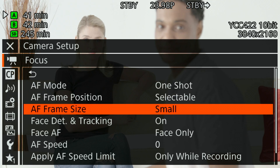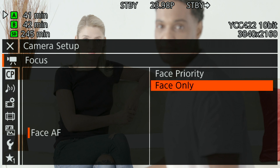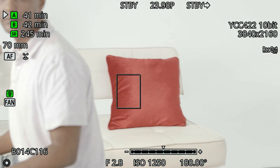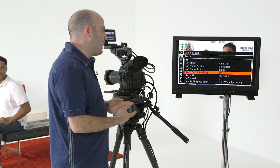Going back into the menu, let's talk about face AF and how that works. We have two choices: face only and face priority. When set to face only, the system is only looking for faces — that's what it's going to latch on to. When we use face priority, if we go off of a face, it will latch on to other objects within the frame. Basically faces take priority, but it will also focus on other objects. That's face detection using one shot with the camera system.